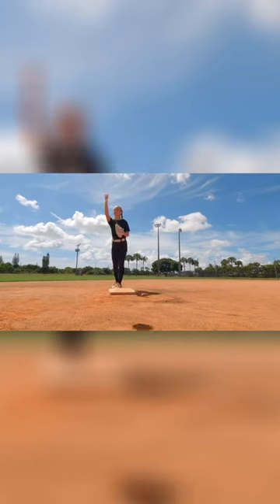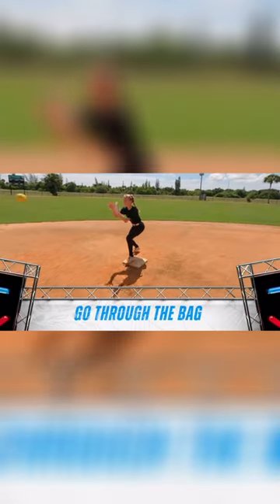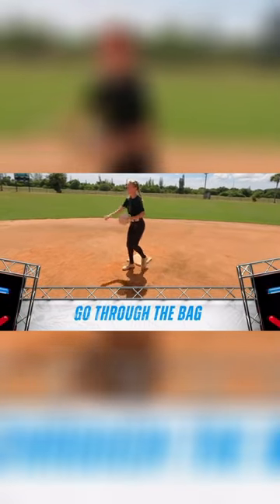Now we'll come through the bag. Her left foot is going to be on that bag, and she's going to push off away from that baseline. Toss it — she lets the ball travel, nice quick feet.